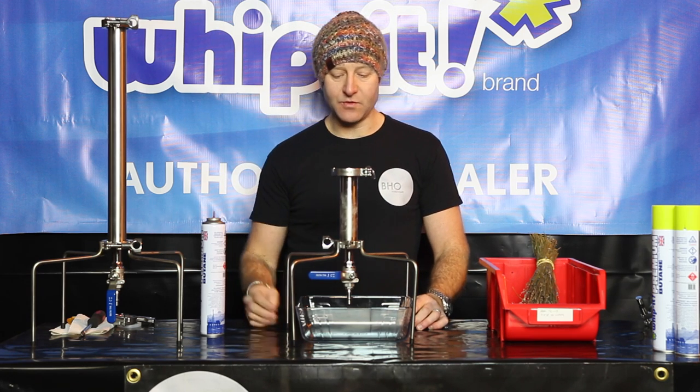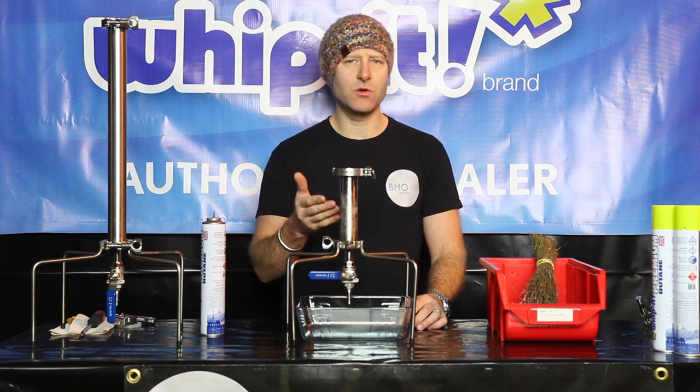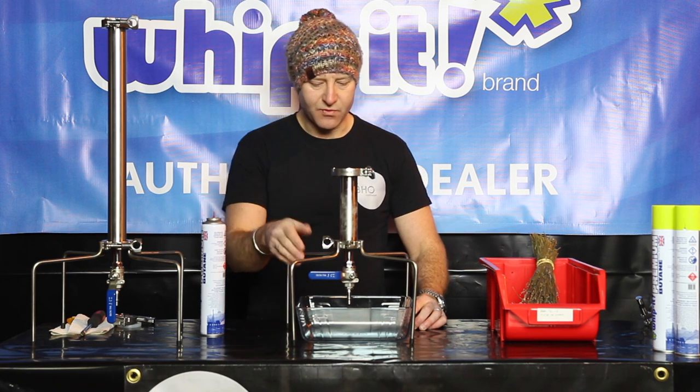Now we've got the tube up. At this point you can leave the gas stewing in your product, or you can open your valve straight away. I like to leave it for a few minutes just to basically stew with the product.